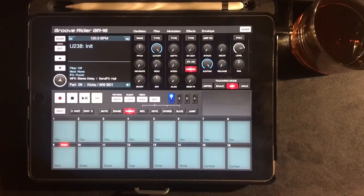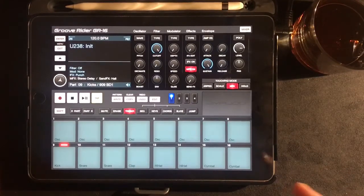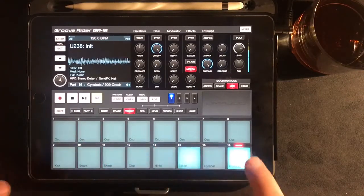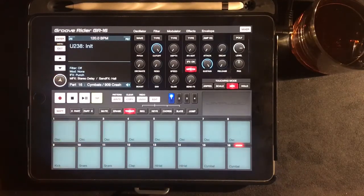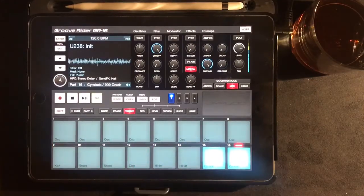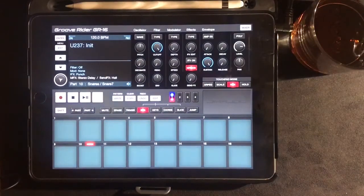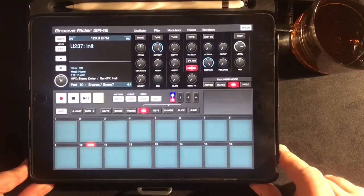If you've got one of the new Electribes — Electribe 2s — then this is almost exactly the same. In fact, using this has taught me how to use my Electribe 2, which is an accolade in and of itself. 16 pads. When you open up an empty session, there's a default kit loaded in. Let's just build up a pattern — that's probably the quickest and easiest way to introduce GrooveRider.